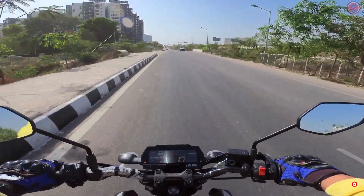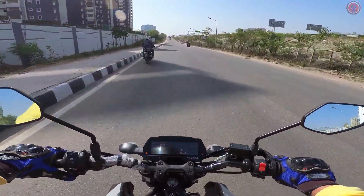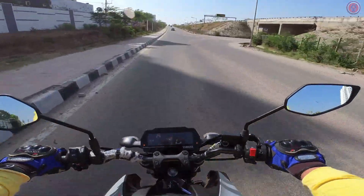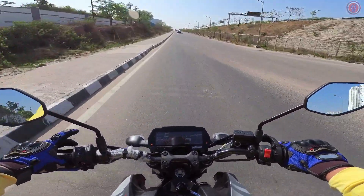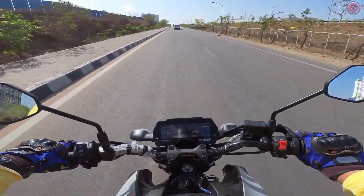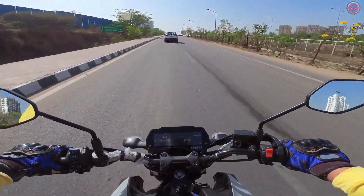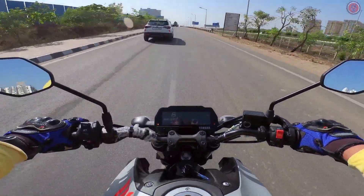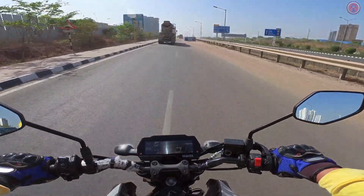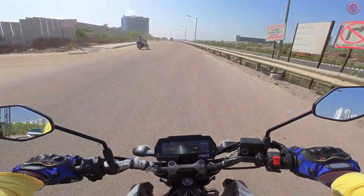Ground clearance is 170mm — here's a big speed bump and it handles it very well, no problem at all. Another big speed bump and again it handles well, so 170mm is quite decent ground clearance. On performance, below fourth gear it's struggling a bit with slight hesitation. Maybe because this is an absolutely new bike, but once you hit fifth or sixth gear it moves extremely well.